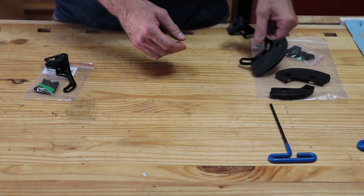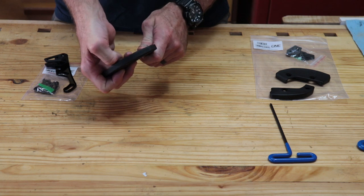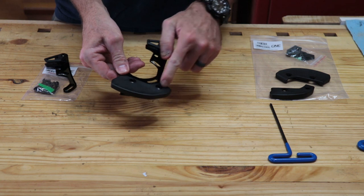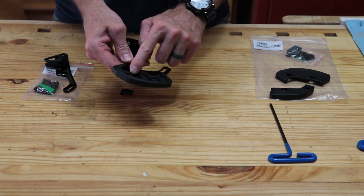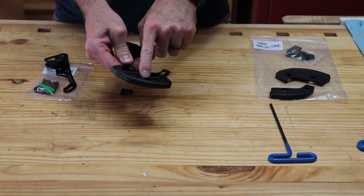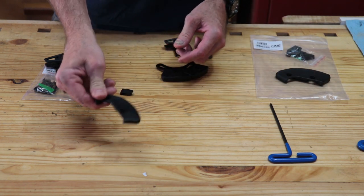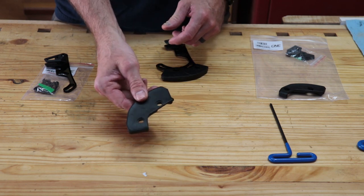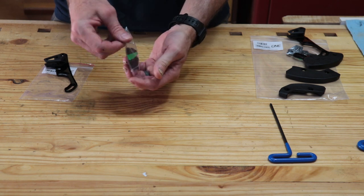The only tool I'm going to need is a 4mm hex. If you needed to change out the Bash Guard, all you need to do is remove this clip, which gives you access to the other bolt — both are 5mm bolts — to allow you to remove this piece. This is a 34 Max, which I'm going to use because I have a 32 tooth oval. It also comes with a 30 tooth Max and a 36 tooth Max Bash Guard.